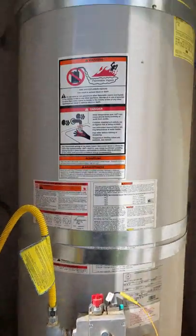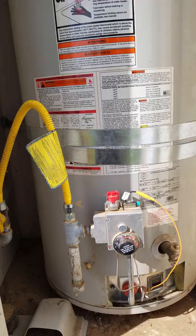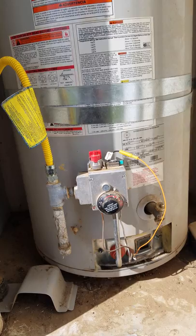I got an A.O. Smith Pro Maxx Plus High Efficiency water heater. They came out to my property yesterday and turned off the gas to check leaks in my propane tank.